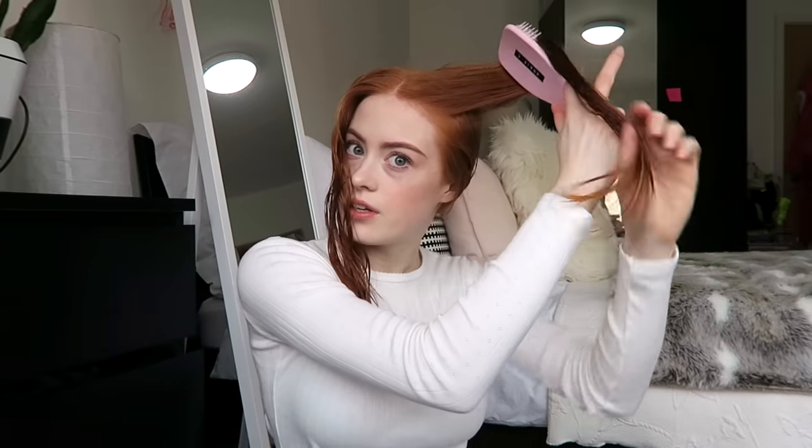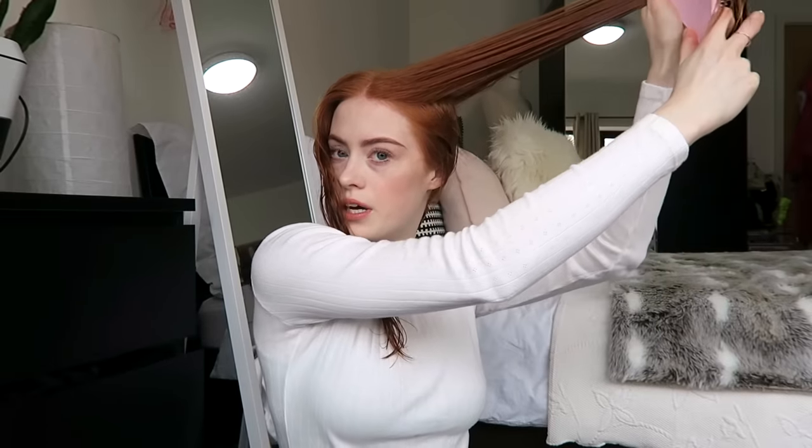I'll just tie it to the back and then move on to the top section, which is more important for layering. I'll do exactly the same — bring it all up until I get right to the end and then cut straight up. As you can tell my hair is kind of already layered a bit — the whole length is here and it comes up to here anyway, so I don't tend to have too short a layer.